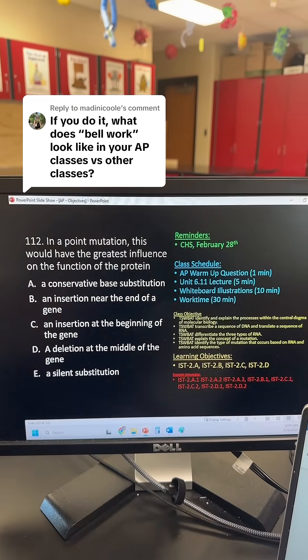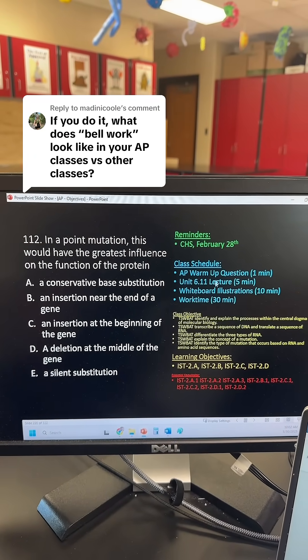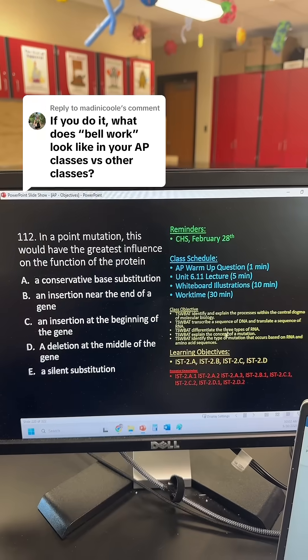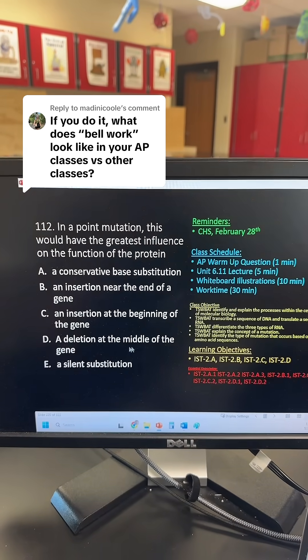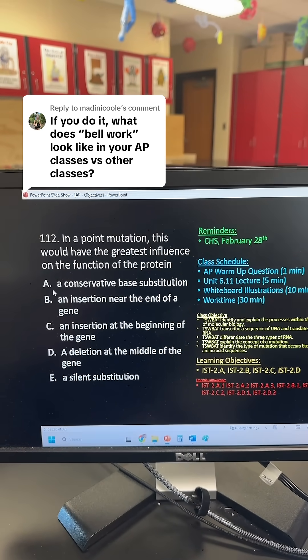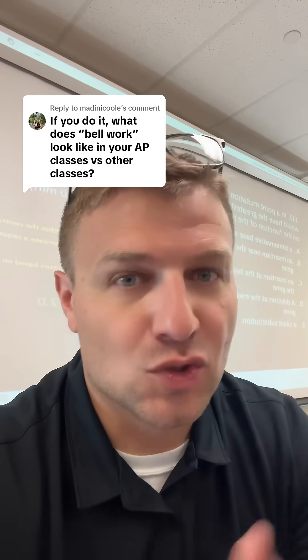This is what my AP students walk into. They have a multiple choice question — it's a little bit more difficult. They have the class schedule, reminders, class objectives for the day, and all these standards. I try to make these multiple choice questions a little bit more difficult to challenge the students and give them practice with multiple choice questions.